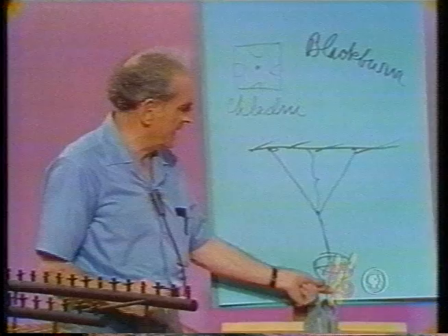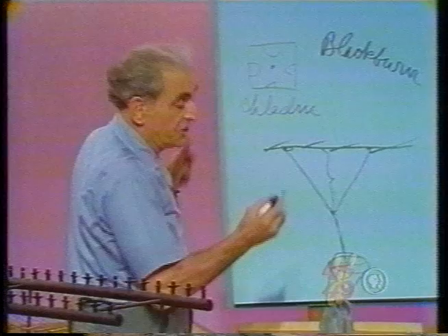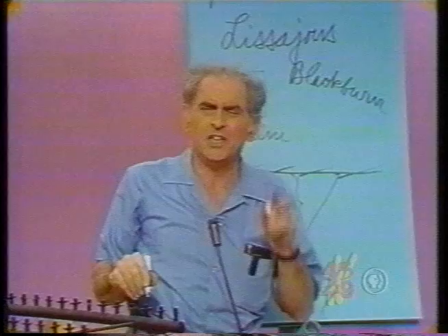If I draw this pendulum bob aside, having filled it with salt or sugar, it oscillates in a very pretty way and makes some figures which are called Lissajous — L-I-S-S-A-J-O-U-S — Lissajous figures, after a Frenchman who made an exhaustive study of them.